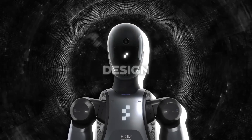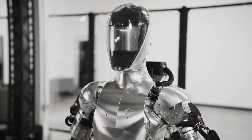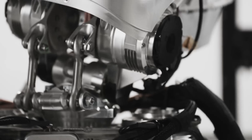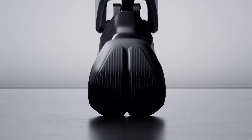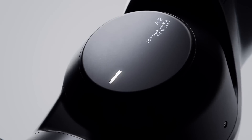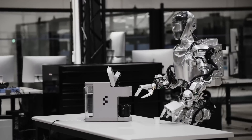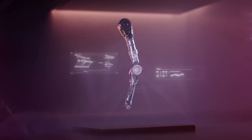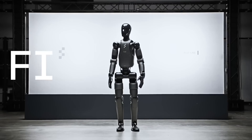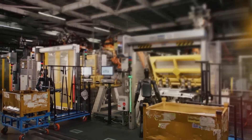First off, let's talk about the design. Figure 02 looks like it means business. If you remember Figure 01, it had a bulky chrome metal look, almost like it was wearing a suit of armor. The new model has gone for a sleeker matte black finish that makes it look more like a high-end sports car than a medieval knight. Figure 01 was over-engineered for lab testing, but Figure 02 is closer to a production model with everything refined.